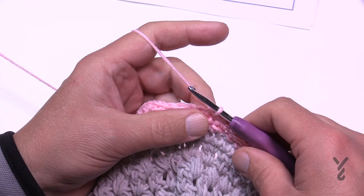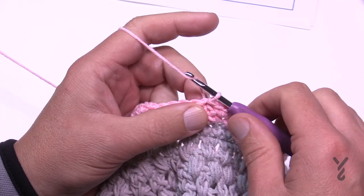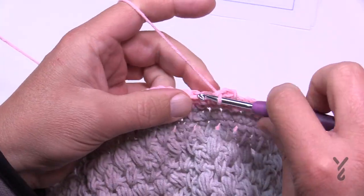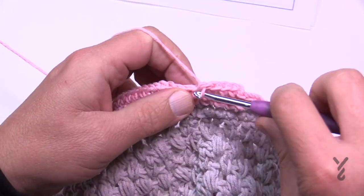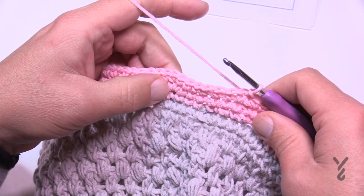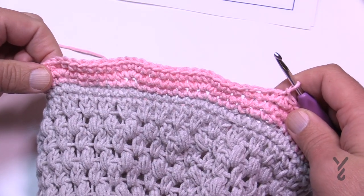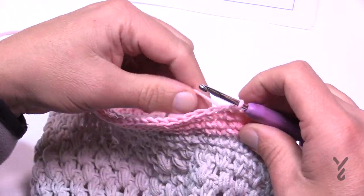Round 21 is the same as round 18 — just one single crochet in each stitch. Chain up one and do one single crochet in each; this allows the increases to balance out a little better. Round 22 creates the increase again but shifted. You can see that the increases create points — putting the next increase in between those makes it more of a round circle, which is the whole point.